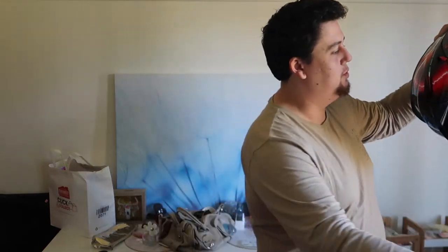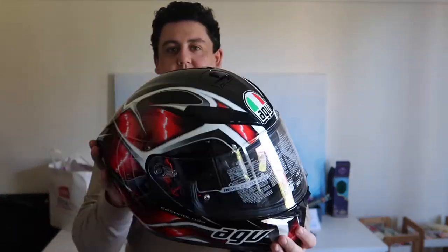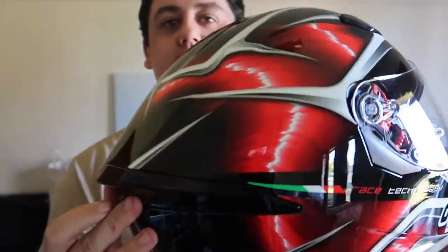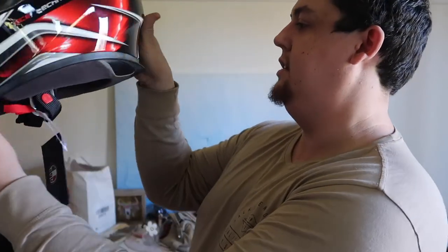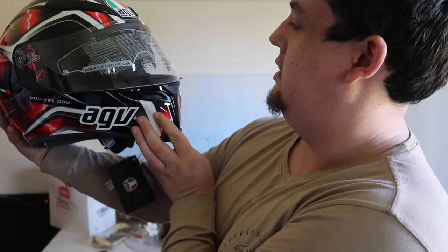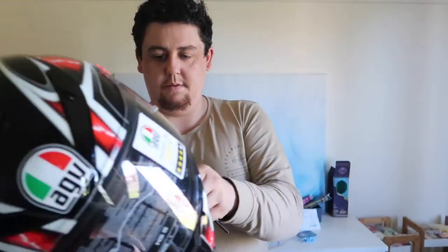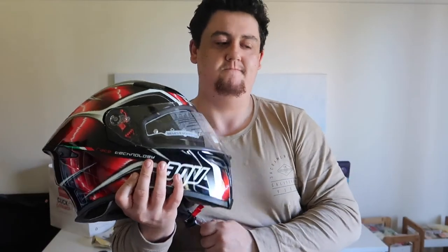I haven't seen this helmet in person yet. That's nice. I don't know why this one's not a popular design — I actually think this is pretty damn nice. Won't take the stickers off yet, but we'll take that protective cover off.